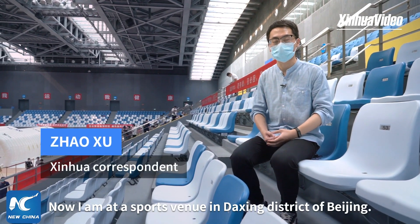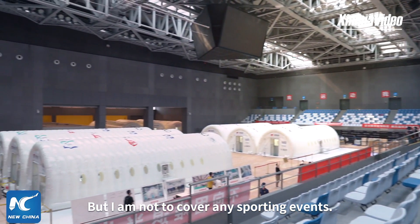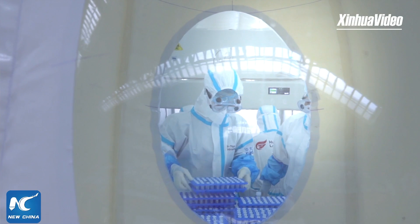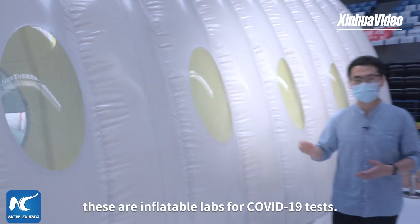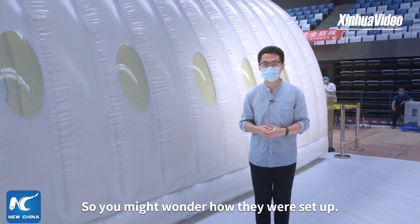Now I'm at a sports venue in Daxing District of Beijing, but I'm not here to cover any sporting events. Named Huoyuan, or FireEye in English, these are inflatable labs for COVID-19 tests, so you might wonder how they were set up.